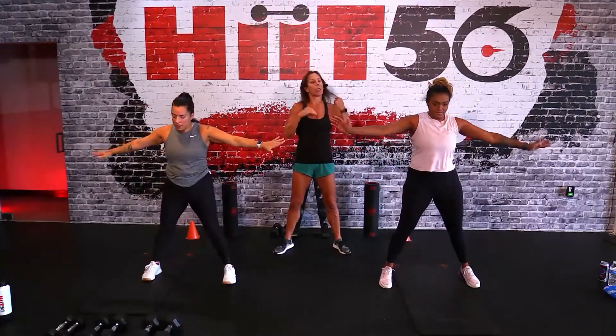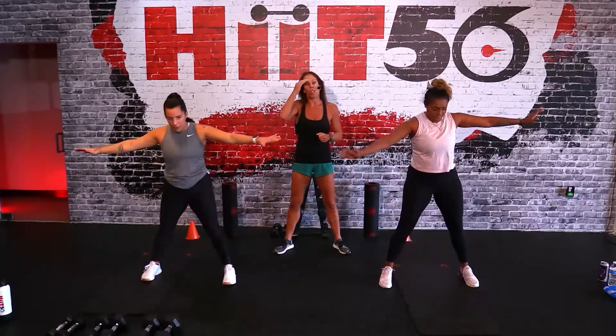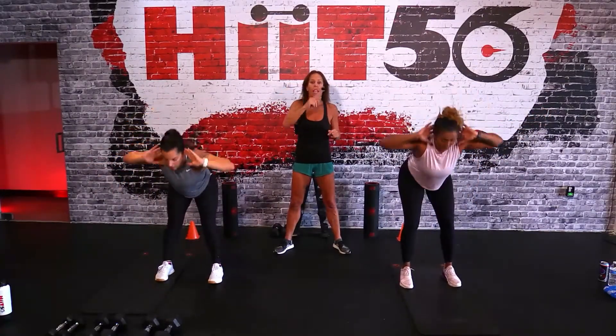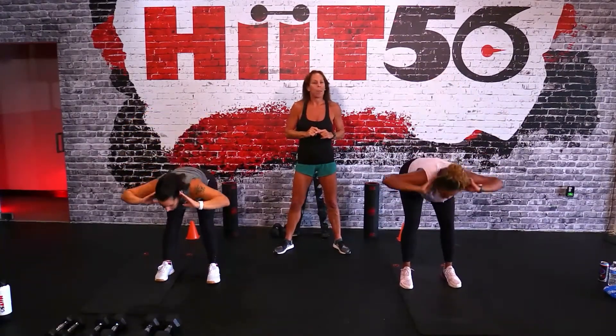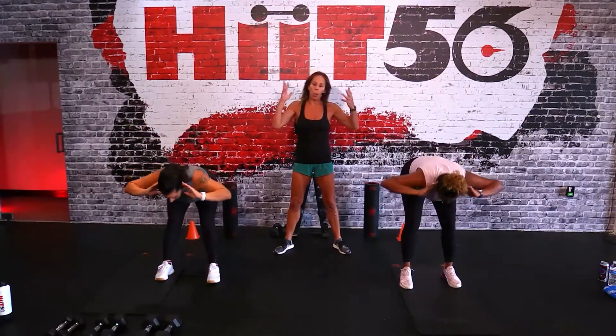We've got a lot of work to do so we're going to do a quick warm-up, warming up all those spots that we need to. For three, there's two - get those hands behind your ears and let's do a nice good morning. Good afternoon by the way - here we go! I hope everybody is feeling as good as we are, ready to rock. For three, there's two - let's get some squats with a knee strike.